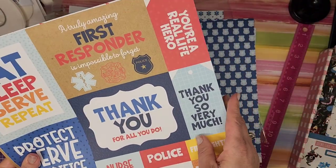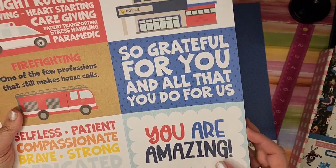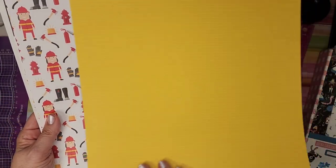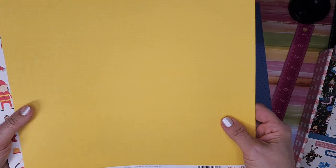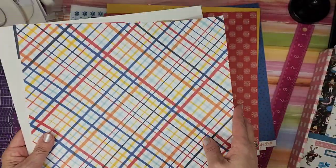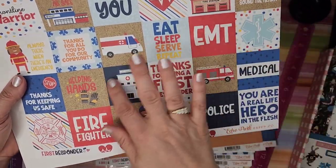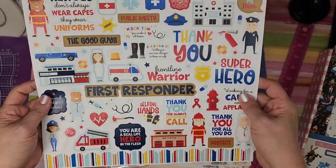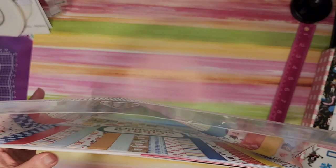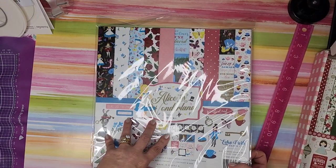'Eat sleep serve repeat,' 'Protect, serve, sacrifice, hero' — very cute. Really pretty star colors. 'We appreciate you' — if you are making thank-you cards for first responders these are really great. I really like the B-sides too; even the fire station side has great color mixes — it looks beautiful, and some of the patterns look more like carnival. Really cute and adorable — these would make great scrapbook pages and cards if you have anyone along those lines.